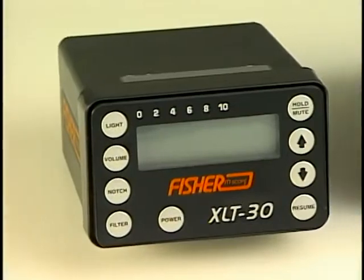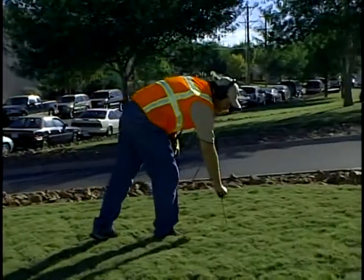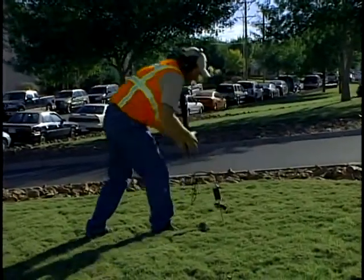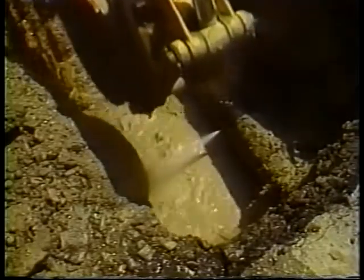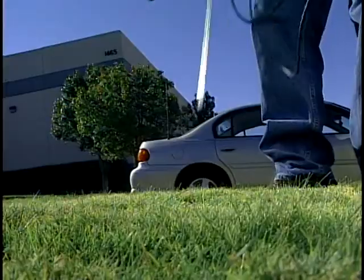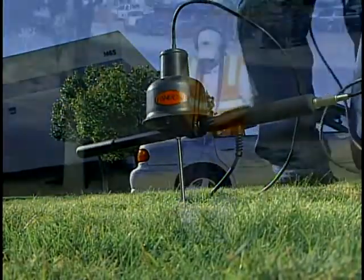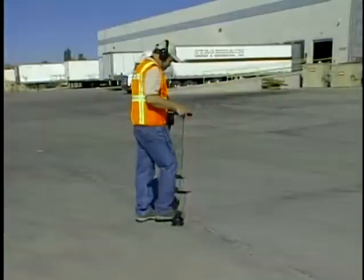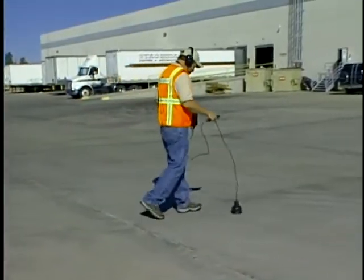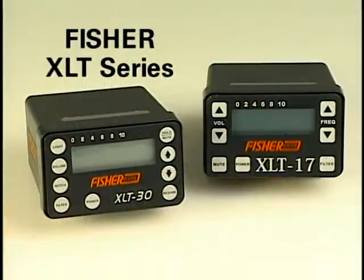The Fisher XLT 17 and XLT 30 are high quality reliable tools that will allow the water industry professional to find leaks on buried water mains using advanced acoustic enhancing technologies. Leak detection is a combination of art and science. The science is in the mics, the sensors, and the electronics found in modern leak detection equipment. The art is in the individual's ability to use the equipment and locate sources of noise, some incredibly minute, that are caused by water escaping from buried pipes. With practice, an individual with average hearing can become very proficient at locating leaks using the XLT series from Fisher.